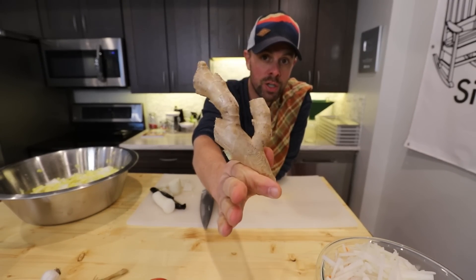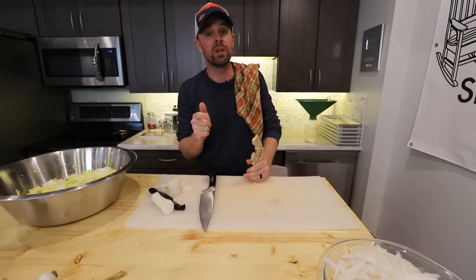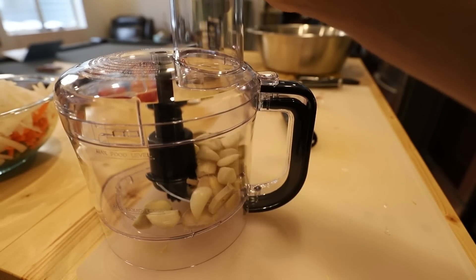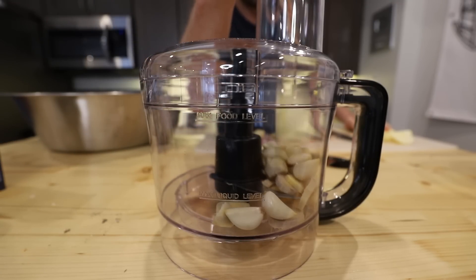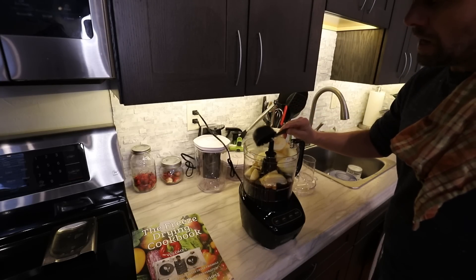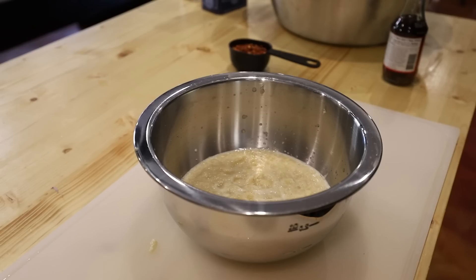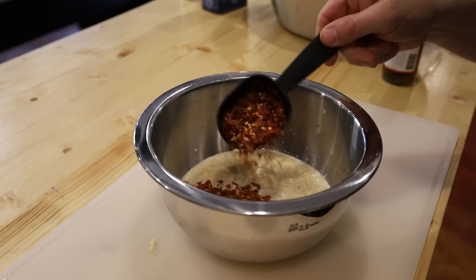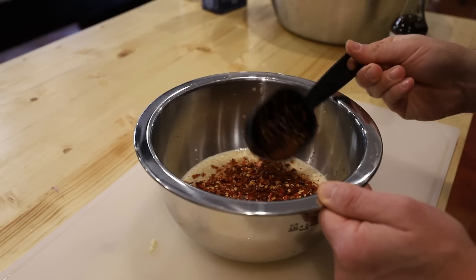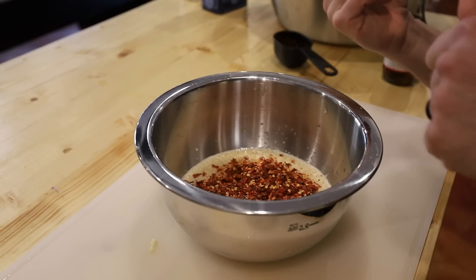Now we'll make our paste. Take about 150 grams of ginger, peel and slice it, then throw it into a food processor along with 12 cloves of garlic and two apples or pears that have been skinned and diced. Add half a cup of fish sauce and blend to a smooth paste. Transfer that paste to a bowl and add a quarter to a half cup of red pepper flakes depending on how spicy you want it.